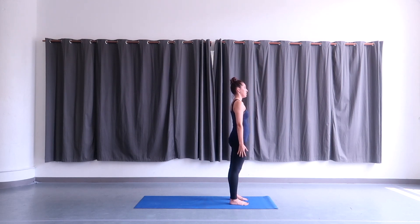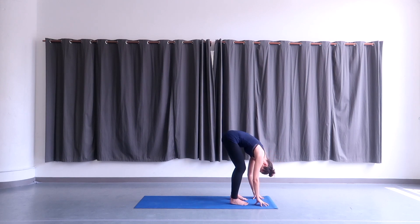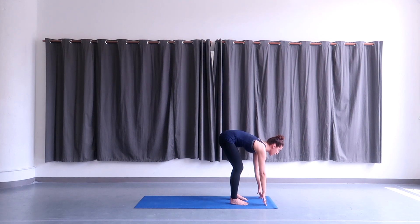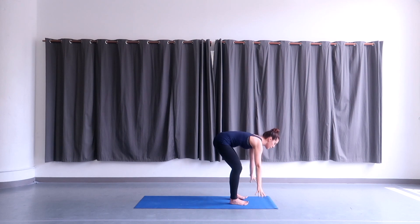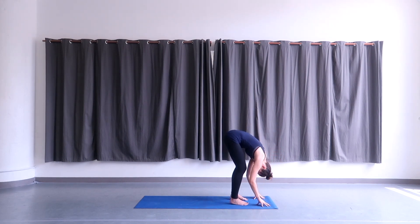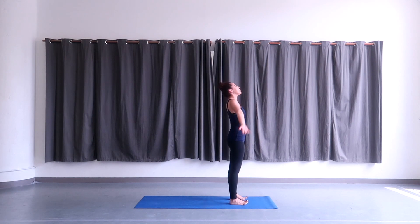We'll move through two sun breaths. Take an inhale, rotate your arms around and raise them up, looking up. Take an exhale, bend your knees slightly and come to a forward fold, bringing your hands to the floor, relaxing your head over completely. Inhale, look up halfway, straightening the spine. Exhale, forward fold. On your next inhale, come all the way up to standing once again, raising the arms up towards the ceiling, and exhale, release your hands down by your sides. Inhale, rotate the arms around and raise them all the way up. Exhale, forward fold, bend your knees slightly, bring your hands to the floor, relax your head. Inhale, look up halfway, straightening the spine, and exhale, forward fold once again. Inhale, come all the way up to standing once more, reaching the arms up. Exhale, release your hands down by your sides.